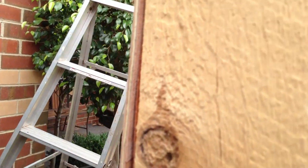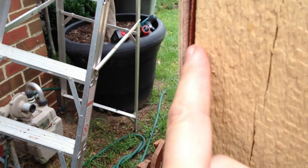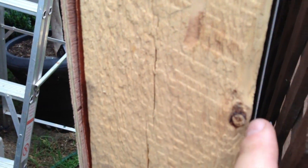A bag of quick-set concrete on each side — dig a hole, shove the post in. And you can see that copper sheeting right there on the left, tucked behind that little piece of chipboard. There it is. And on this side you've got the aluminium.